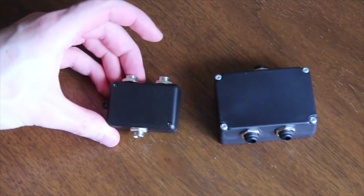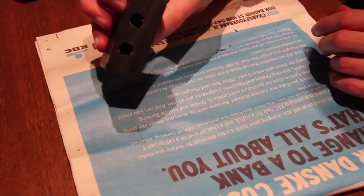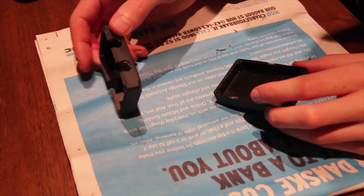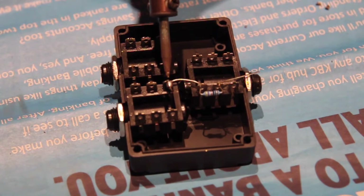We made two prototype boxes — a small one and a larger one. There have to be holes in the plastic box for the jack plugs. We didn't have a drill, so we used a file instead. The three jack plugs are attached and have to be connected to each other in the right way.